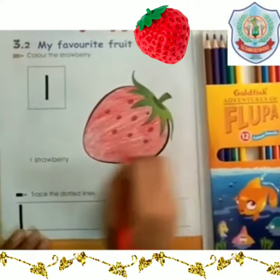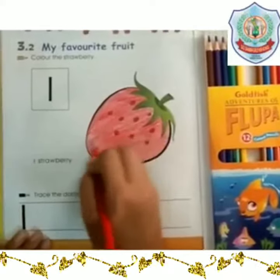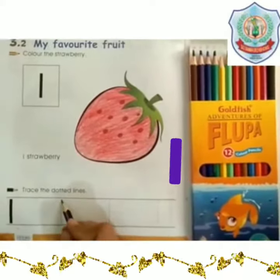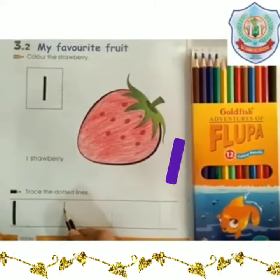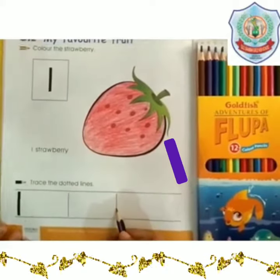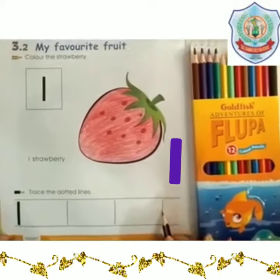Coloring is completed. Now we will trace the dotted lines, starting from the top. Join the dots to make the number 1. This is number 1.